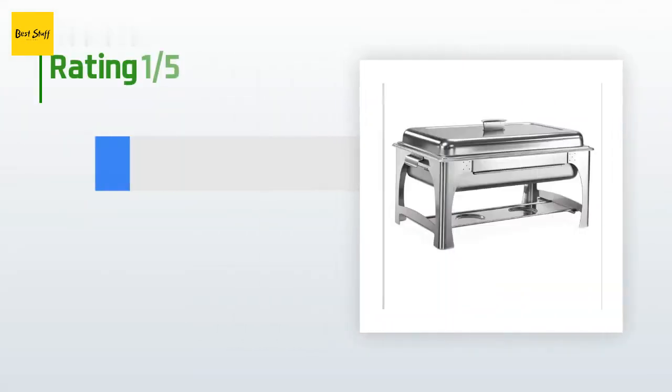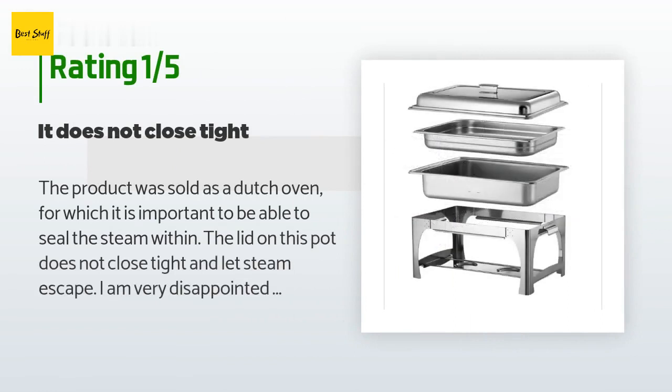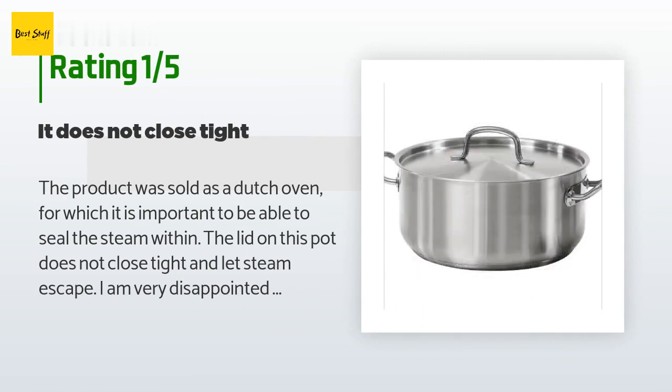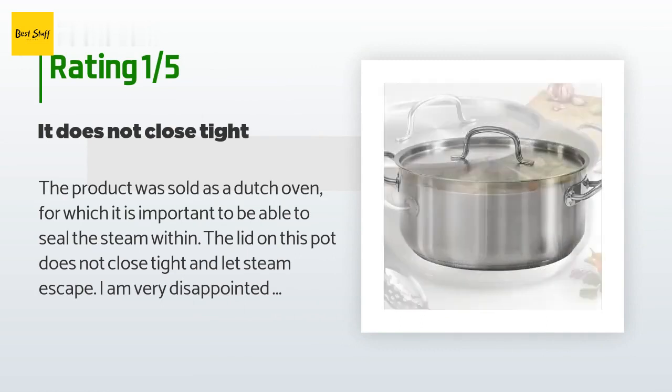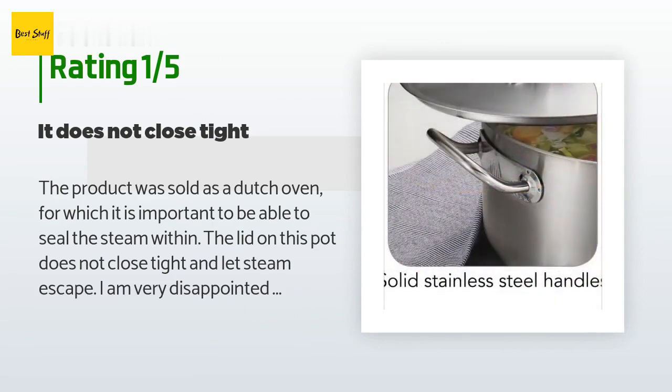An unhappy customer said: The product was sold as a dutch oven, for which it is important to be able to seal the steam within. The lid on this pot does not close tight and lets steam escape. I am very disappointed that I won't be able to make good bread with this as intended.